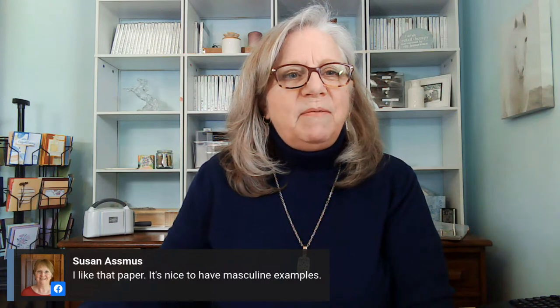Susan says it's nice to have masculine examples — thank you. I'm not normally an animal print person; you won't find animal prints in my clothing. Normally I would stamp first and then cut, but I just learned while doing lives to cut first to make it easier. I set myself up for success — I have extras just in case.